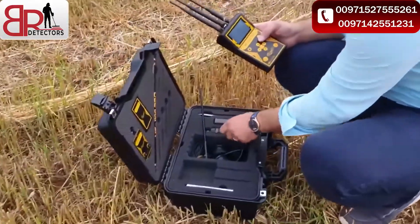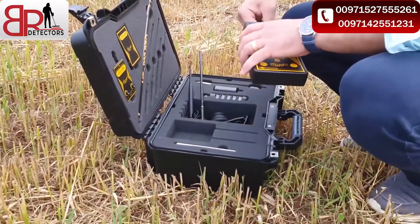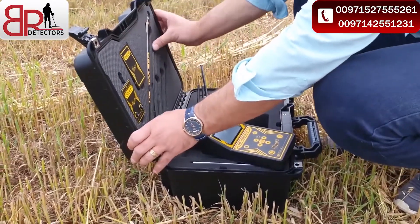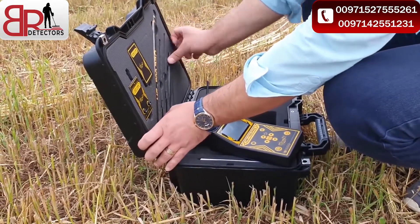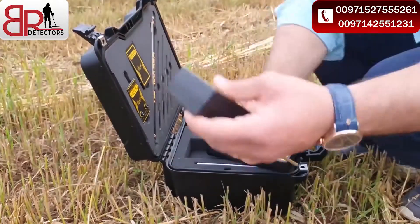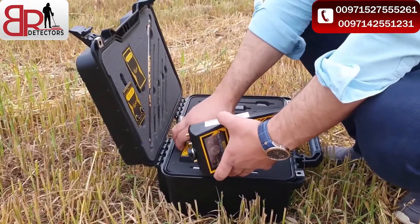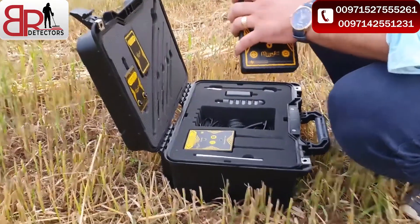To finish with the long range system — like you see, the device is very easy to fix and to assemble. Now it's finished. The ground unit is finished. You can only use it with the long range system. Now we will check the hybrid system.